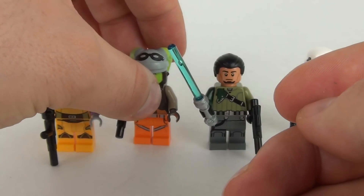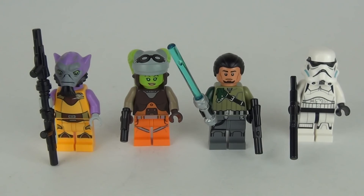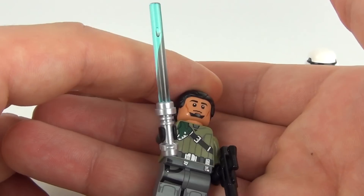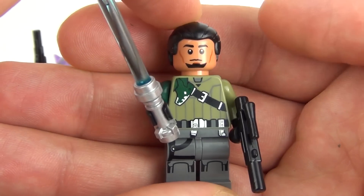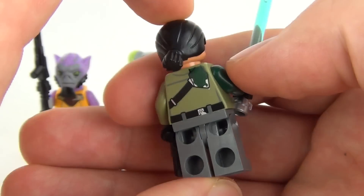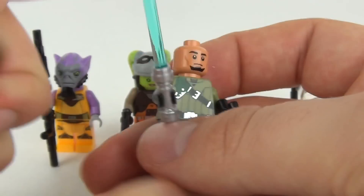Our third minifigure is Kanan Jarrus. This one does come with a blue lightsaber and a medium-sized blaster. There is the front and the rear of your minifigure — it does have a ponytailed hairpiece that comes with this.